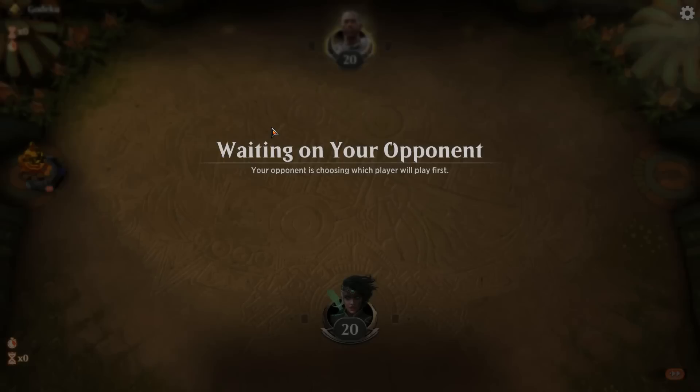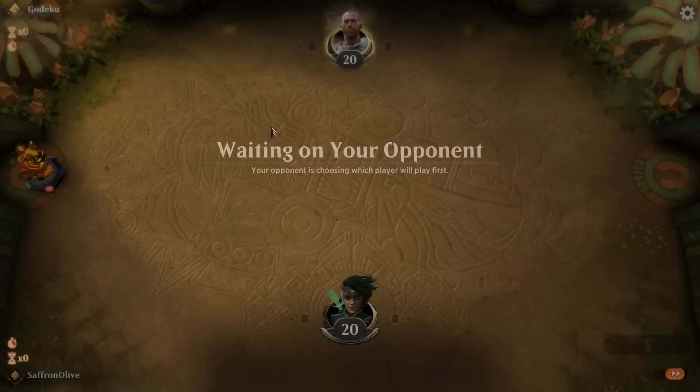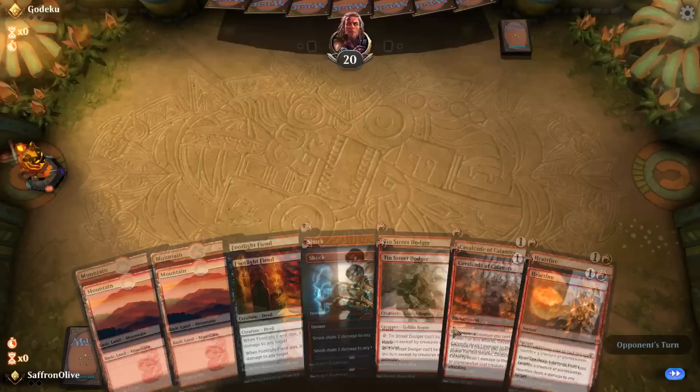Budget Magic time — we are playing some rotation-proof Mono Red Cavalcade in Standard. Got to get ready for rotation; it's just around a month away. Having decks that are good to go after rotation, especially budget ones, is a nice upside. The opening hand looks pretty good: one-drops, Cavalcade, Heartfire for damage — we'll keep. We play Dodger and get in for one.